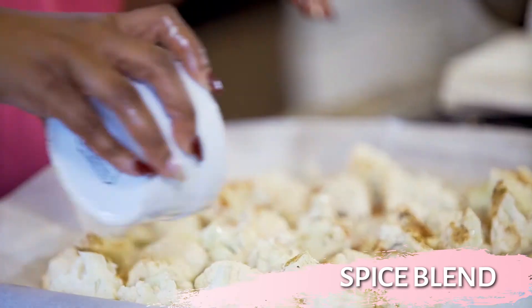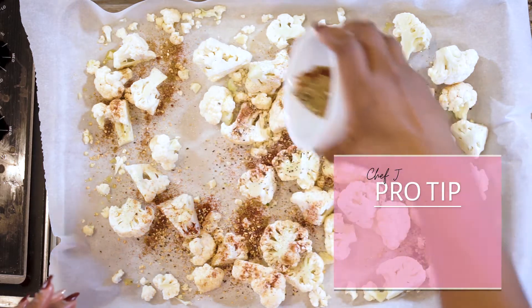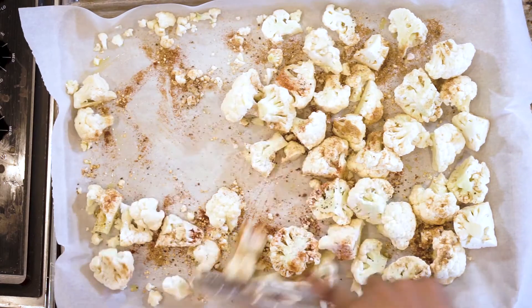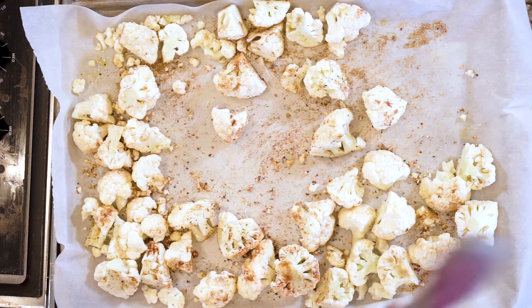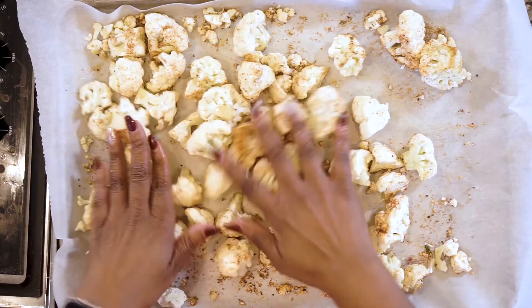Take your spice blend and sprinkle it all the way over everything, then give it a good mix again. You can use hands or tongs — I'm just going to take the tongs. You can also do this in a bowl if you prefer. Make sure your cauliflower is covered with all that good seasoning, because a good nacho has great flavors and nobody likes bland chips.